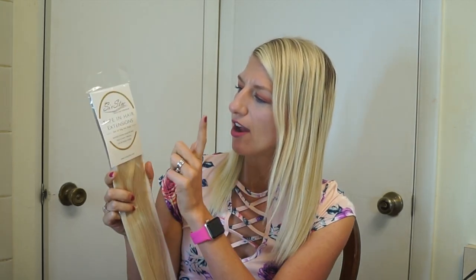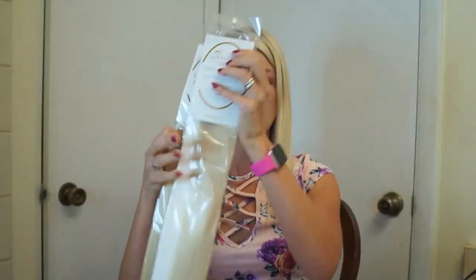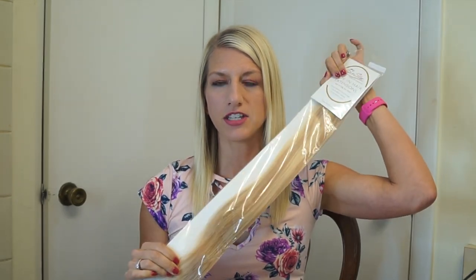I'm going to show you the hair I got and give you my first impressions. Then I'm going to have them installed, come back, and show you the final results, and give you an update after I've worn them for a bit. So first off, I'll show you the hair. This is from Six Star — these are luxury hair extensions. They are 50 grams per pack, and I got two of this lighter blonde and one of a mixed color they call the piano blend.